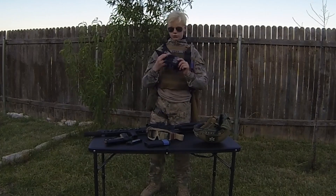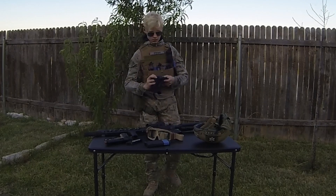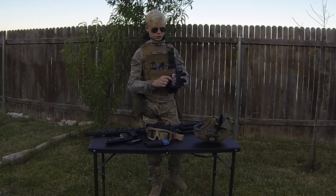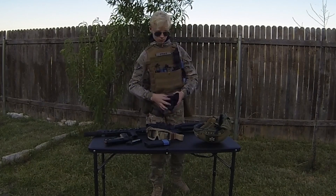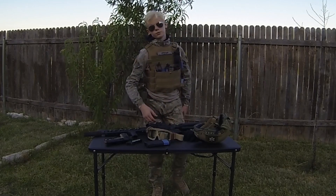These are the gloves that I normally run on the field. They're Oakleys. They're great because they give you a lot of knuckle protection — if you get shot right here it doesn't really hurt. If you get shot normally in the hand it hurts a lot — one of the worst places besides the neck, ear, and nose to get shot.